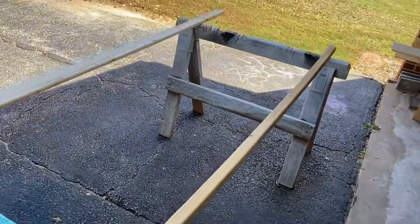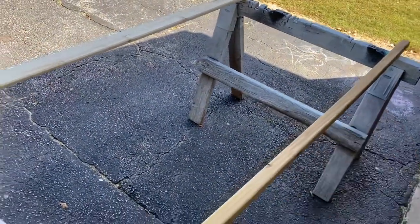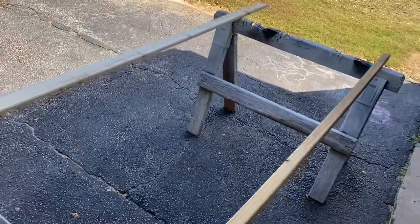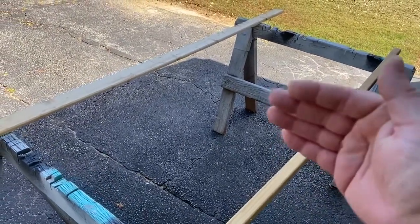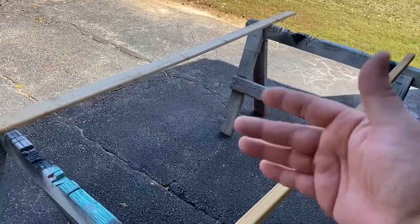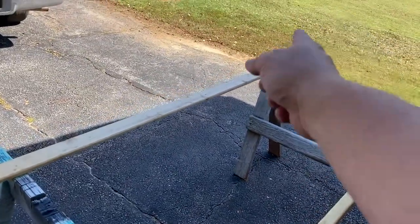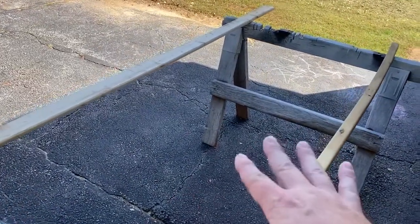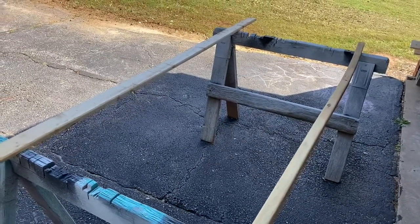So this is my setup: a couple of long eight-foot pieces spanning a couple of sawhorses. It doesn't have to be anything fancy — I just need something to support the plywood as I cut it into pieces, otherwise it's going to want to fall. The idea is to have a couple of sacrificial pieces spanning the sawhorses, then we'll lay the plywood up on top of that.